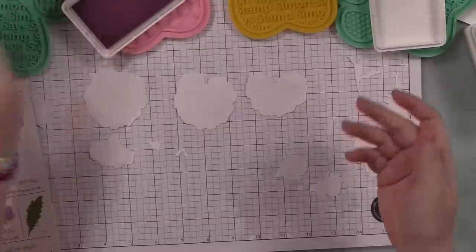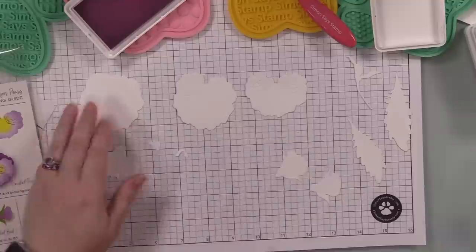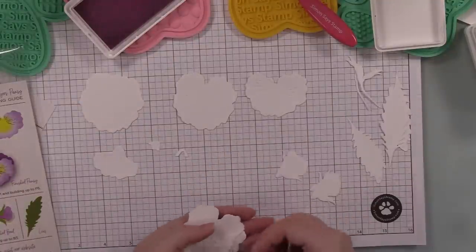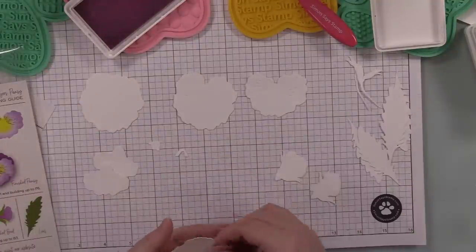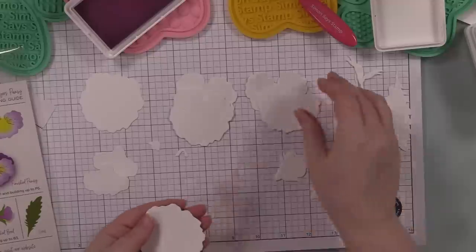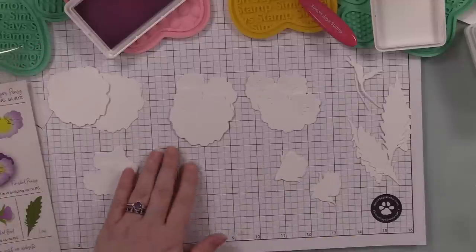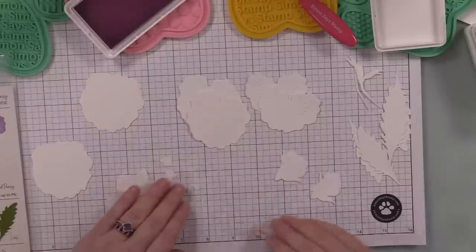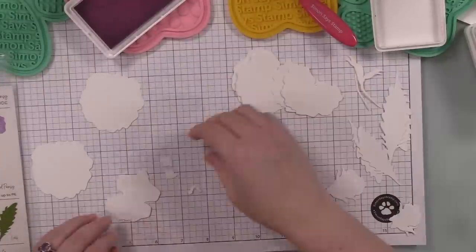In that playlist I show all sorts of ways to do these — I've done sprays, oxides, and all different sorts of methods to color these pieces. You can also just die cut them from solid colors of cardstock; I wanted to do ink blending this time.